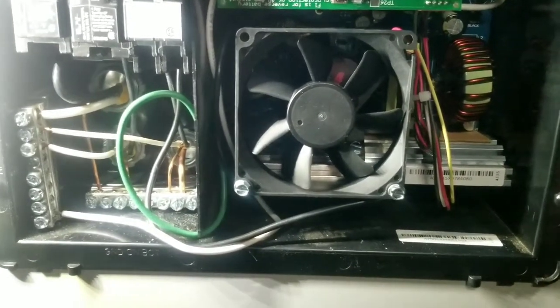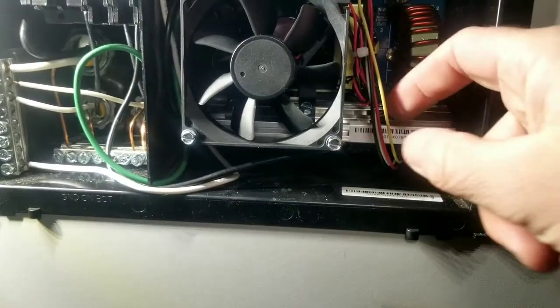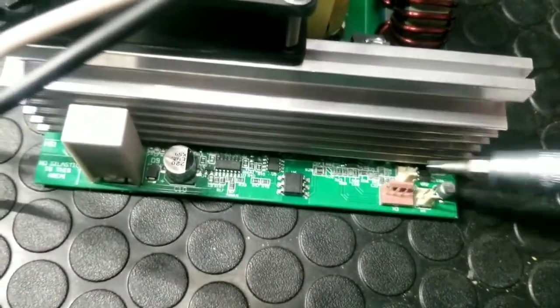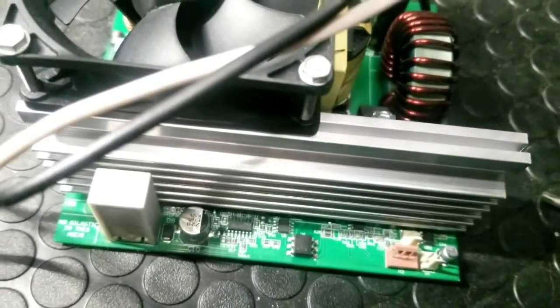These wires right here run underneath there and it's just a clip. You take a small flathead screwdriver and push back on the little prong and it lets go. It's as simple as disconnecting it to take it out and clipping it back in to put it back together.